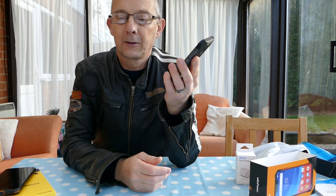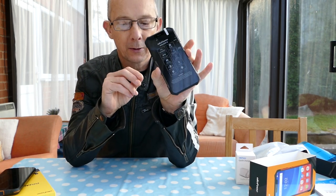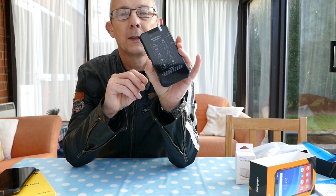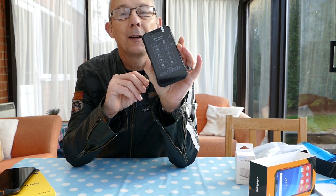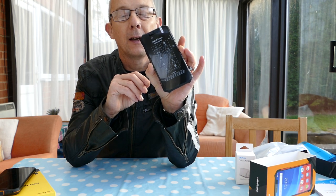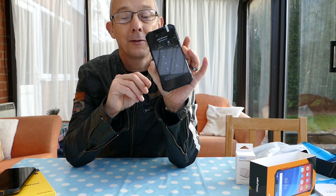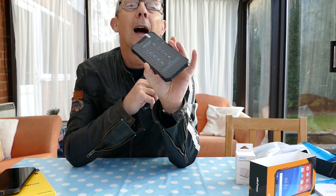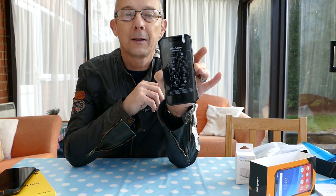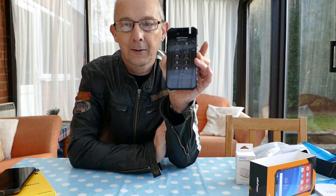So that's a quick first impressions and unboxing. 6.2-inch screen, 8-core processor, 128GB built-in expandable storage, 6GB RAM, 5,000mAh battery, QI wireless 10W charging, 9V fast charging, IP68 waterproof and dustproof, rugged, SIM-free and NFC. I hope that'll do for now — once I've had a play with the phone and set it up, I'll come back and tell you how the performance works.